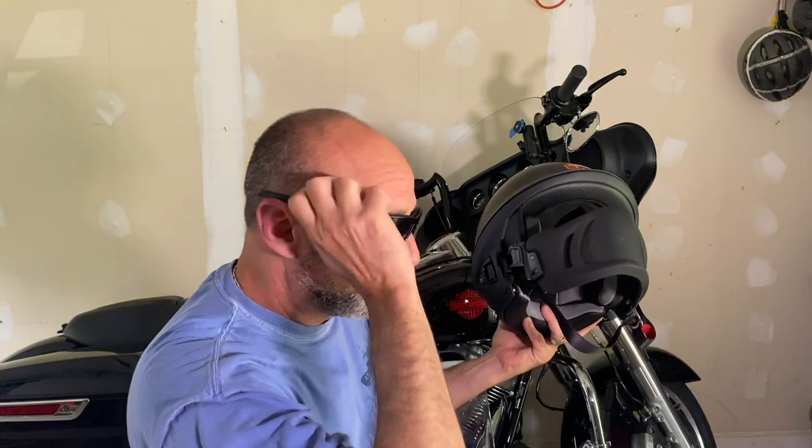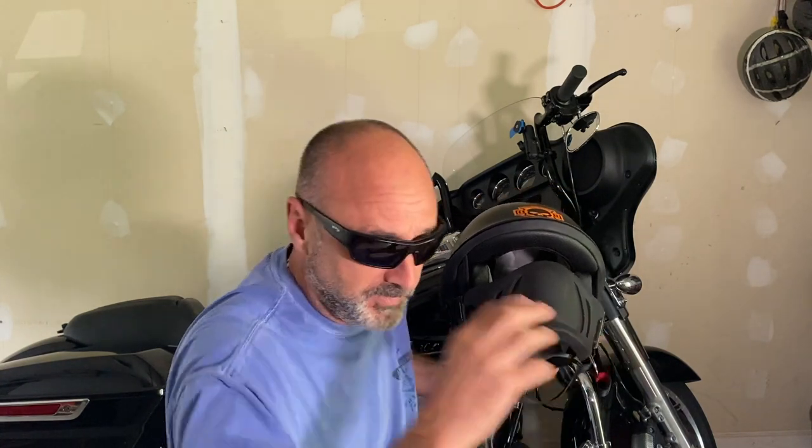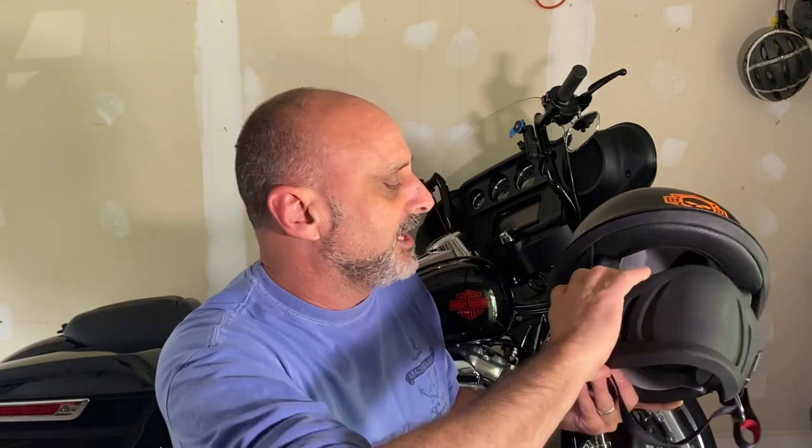This goes well with riding glasses or with goggles. I think the price is somewhere around $249. It's a good quality, well-built helmet. Now for the two main things I don't like about the helmet.